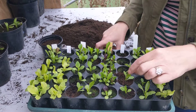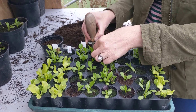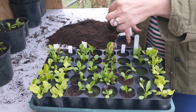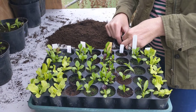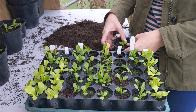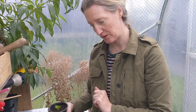So that's all there is to it. It would be the exact same if I took one out and put it into an individual pot, just giving it a little bit of space. You're trying to disturb the roots as little as possible, and then I need to water this. So that's how to prick something out.